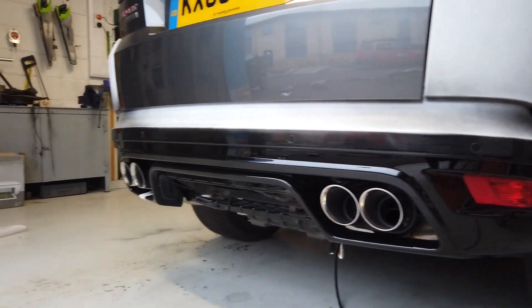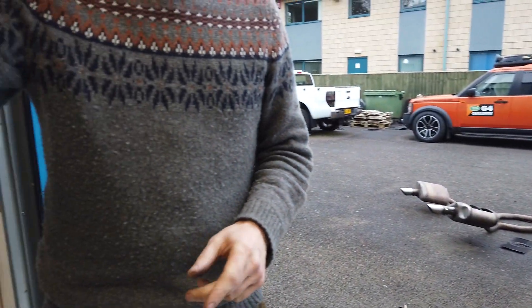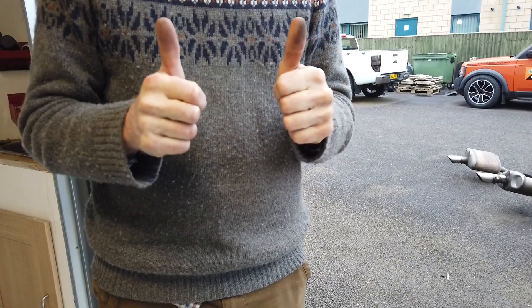That's all the exhaust stuff covered. We'll get on with that and then we're ready to get up to the body shop to get it painted. Excellent!